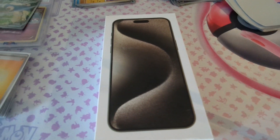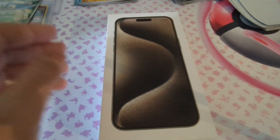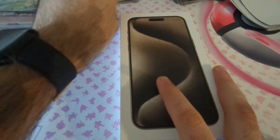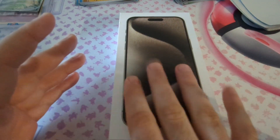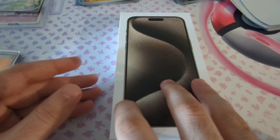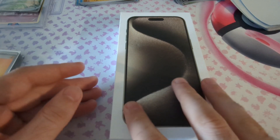Hey guys, back with another video. Today I'm just gonna do a quick unboxing. It's already been open, so disregard the Pokémon stuff — this is the 15 Pro Max, 256 gig, natural titanium color iPhone.